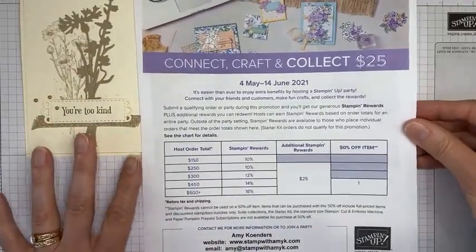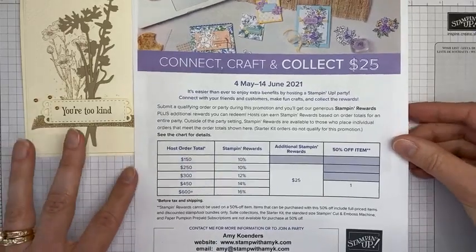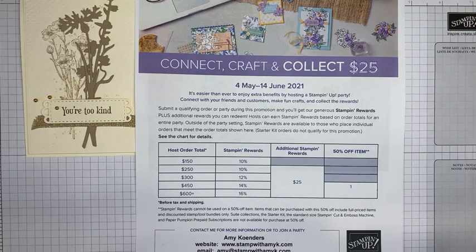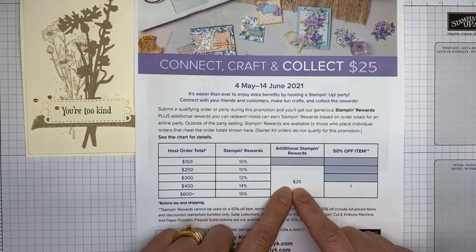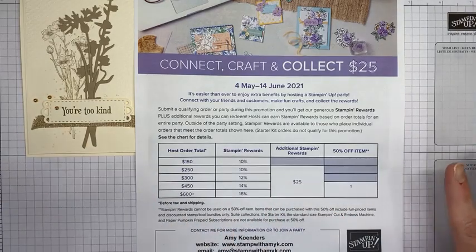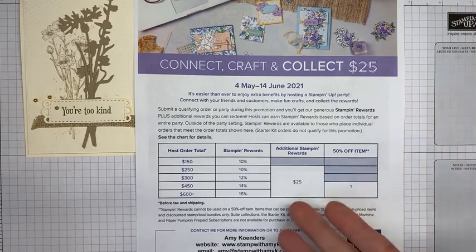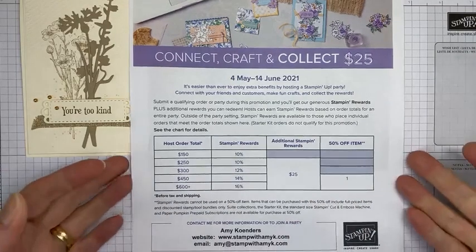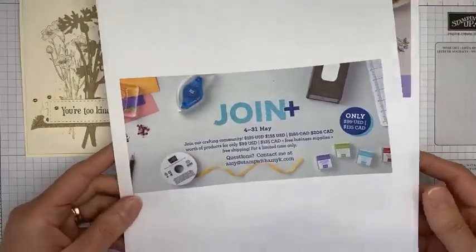Stampin' Up just let us know about a host promotion launching with the new catalog. It runs from May 4th to June 14th. Anyone who either hosts a party with $250 or more in sales, or places an individual order of $250 or greater, is going to get $25 in additional Stampin' Rewards or host cash with their order. So if you're interested in hosting a party, let me know and I'll get you a host code.